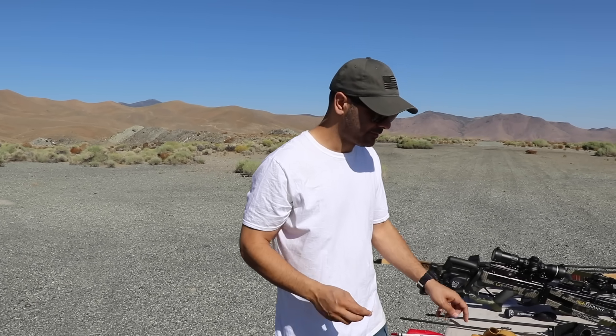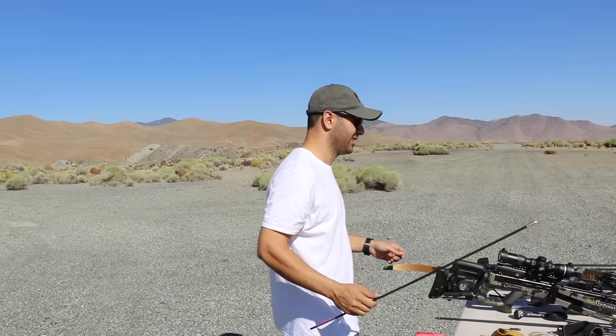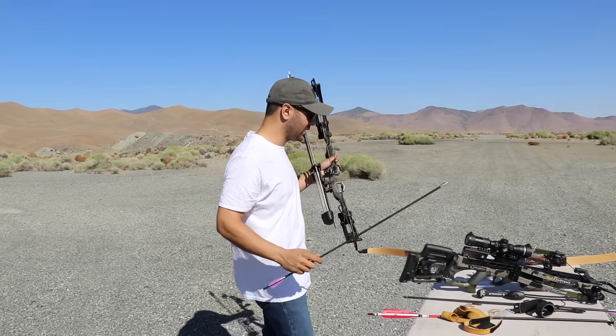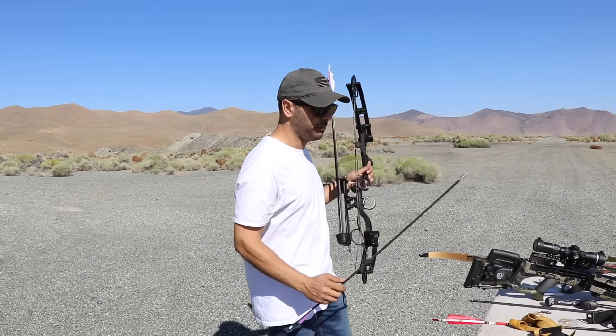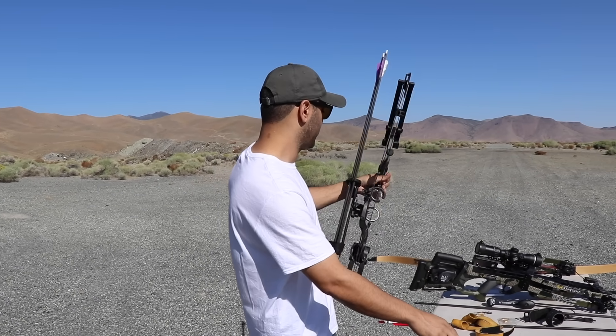Next we're using a PSE — my traditional one was also a PSE, and now we're doing the compound one. This is also PSE. It shoots about 300 to 350 feet per second. Okay, I'm ready. Let me put the camera down. Same way — count three.